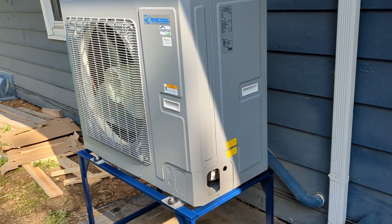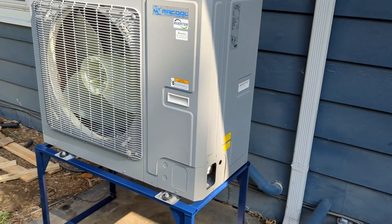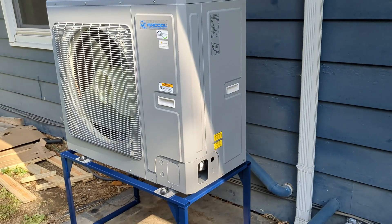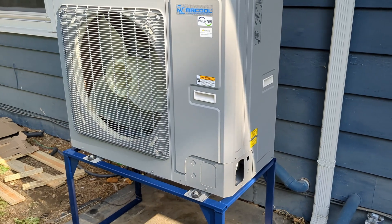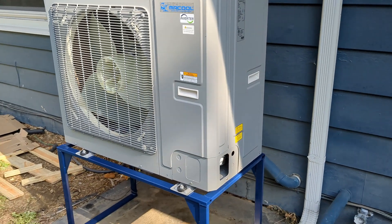This is just kind of an intro video. I'm currently working downstairs in my basement — I'll take you guys down there so you can see what I'm doing with the furnace, so stay tuned.